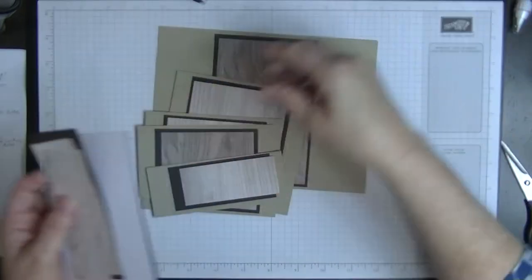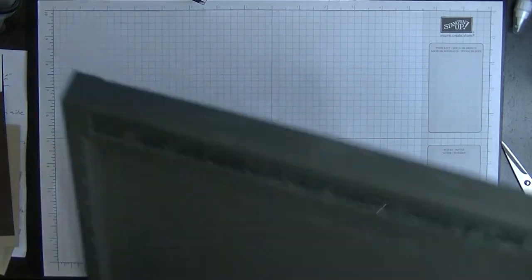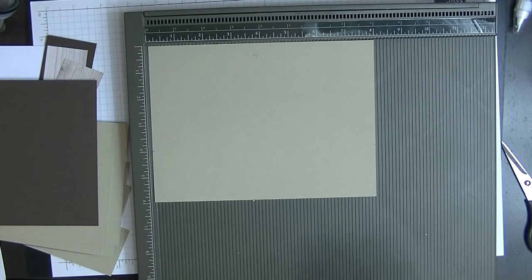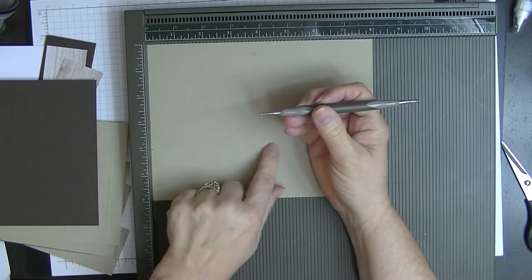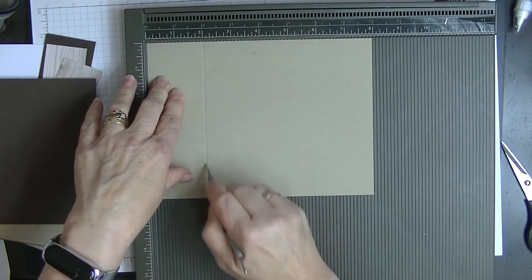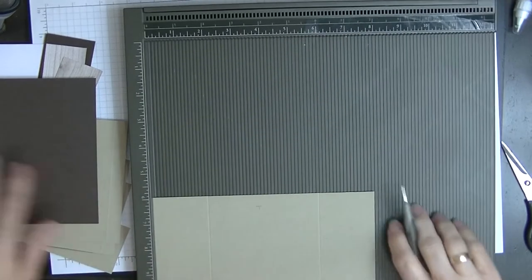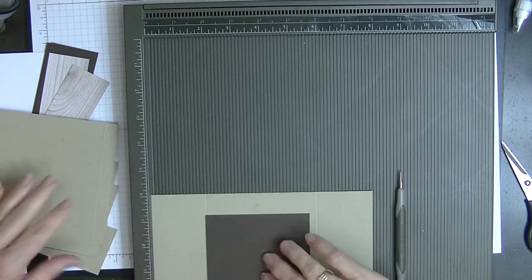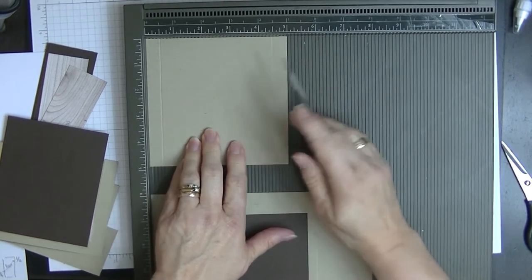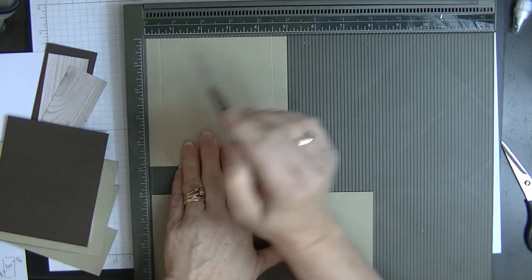We're going to do all our scoring first. Bring in the scoreboard and score the main piece using the scoring tool — because we're scoring on card, use only the small knob, not the larger one. Score this at two inches and at six inches. All of the tiers — the five by four and seven eighths, five by three and seven eighths, five by two and seven eighths, and five by two — are all scored at half an inch and four and a half inches.